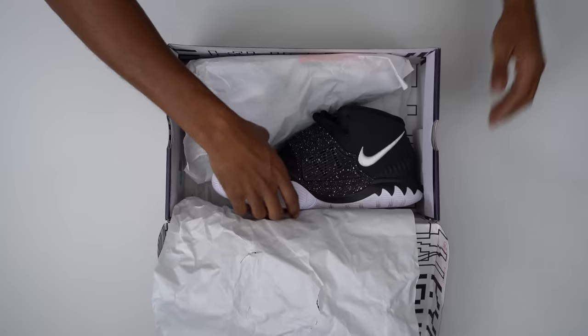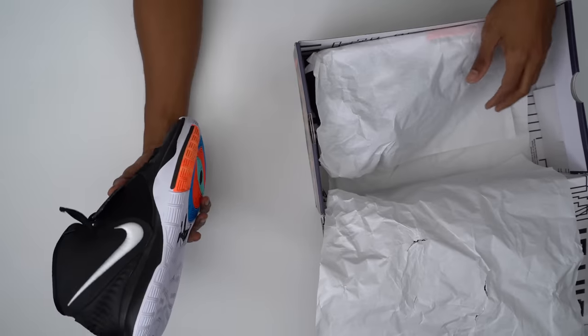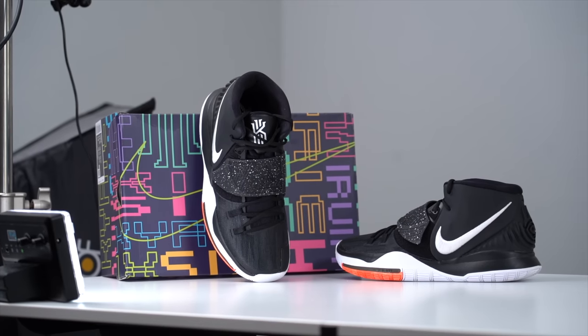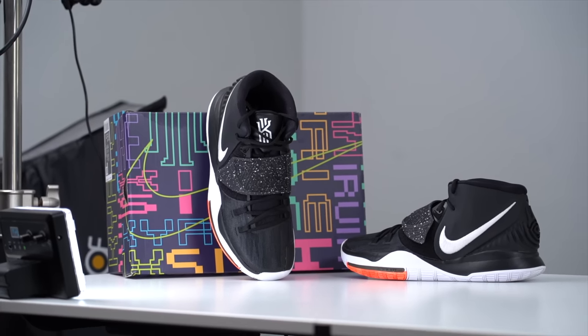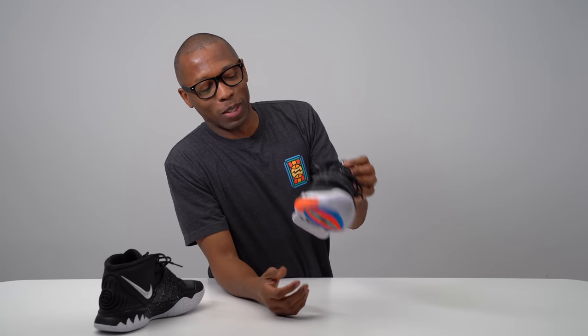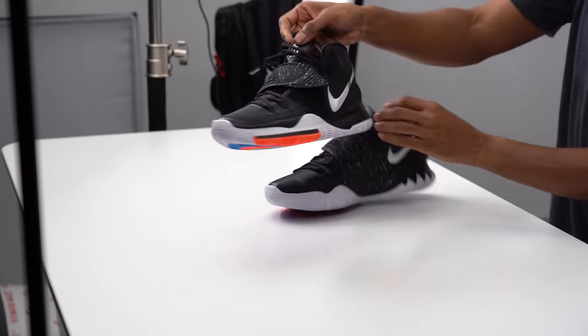So let's jump right into them and get these out of the box — these are so, so good. These are the basketball shoes you can get right now, and these are unlaced already because I tried them on already — I was excited to put these on my feet. But let's get one thing out of the way before we get too deep into this review.